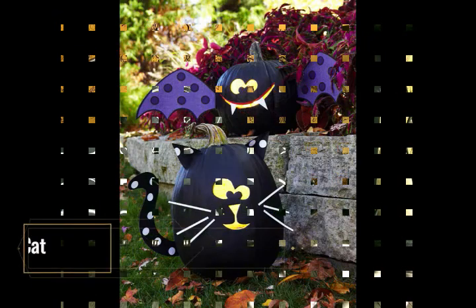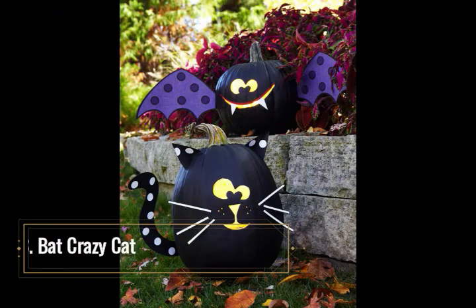Bat Crazy Cat. These crazy bat and cat decorative pumpkins are fun for children and craft-loving adults to decorate. It's an easy project that entails simply painting two pumpkins with flat black paint, creating your own bat and cat pattern pieces, or downloading them free from a Halloween crafting site for kids. These two would make a great centerpiece for a Halloween party. Just use cardstock or heavy craft paper in dark, wild, or traditional Halloween colors to create the animal features and accents. Let kids use their imaginations with this goofy pair.